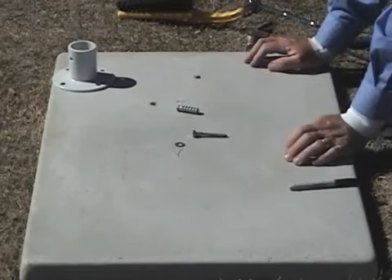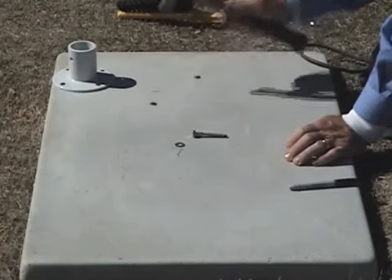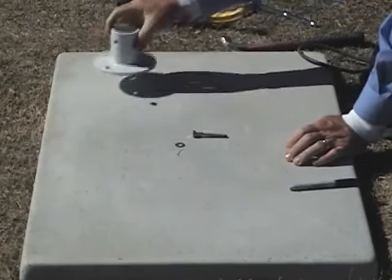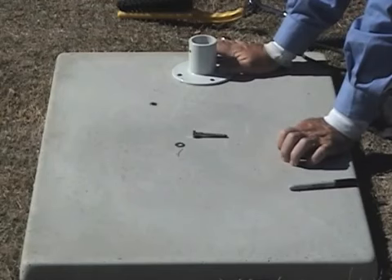Then you take a lead shield, slip it in the hole and you hammer it in just like that. Now, before we go ahead and lag those down, we're going to have to drill the holes for the ladder holes which are a little bit smaller.